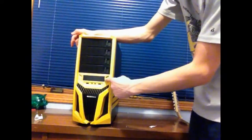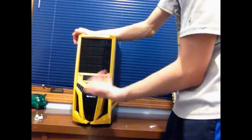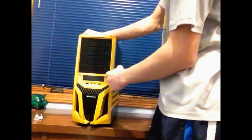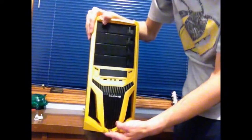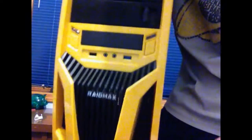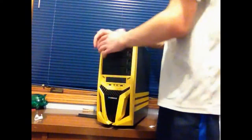On the front they've got the power button and the reset button — both are yellow, which is awesome. They've got little indicators for hard drive activity and power. Right down here they've got the USB 3.0, then USB 2.0, and then the headset port. Down at the bottom they've got a cool ventilation design — that's pretty cool.